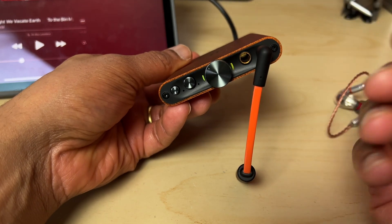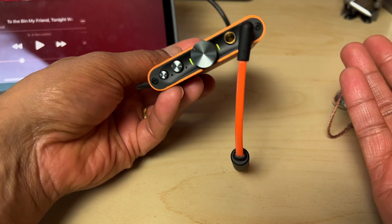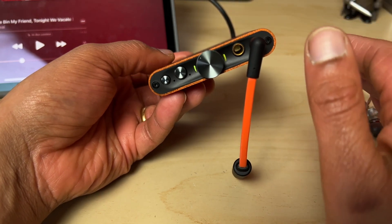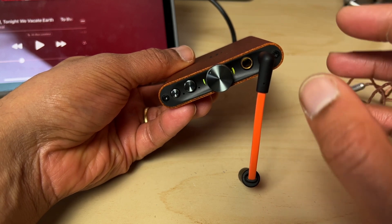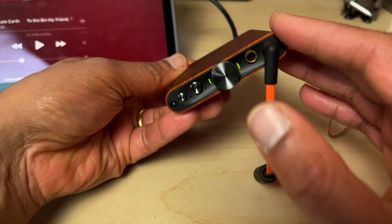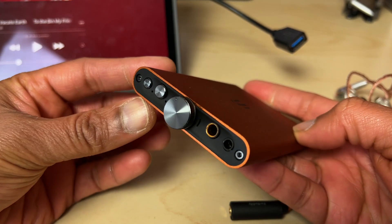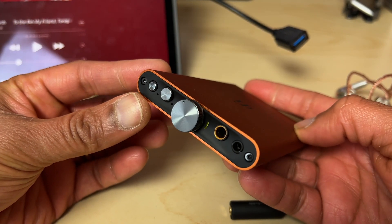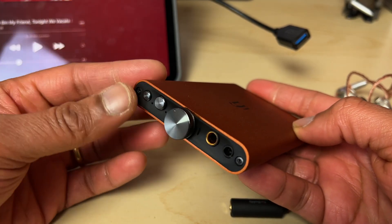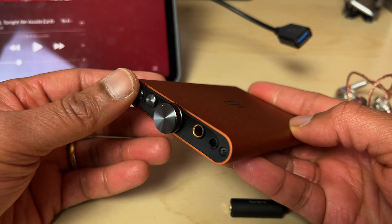The treble is, if anything, slightly more detailed than the V1, though we might be straying into placebo territory — I'm always wary of definitive pronouncements when differences are subtle. I suspect the treble sounds better simply because the overall frequency response is slightly more neutral and the highs come across as crystal clear. Without getting too bogged down in technical details, the HipDAC V2 sounds really clean, enjoyable, and downright musical, with a coherent performance, plenty of detail, and excellent instrument separation. The soundstage is very deep but not particularly wide.